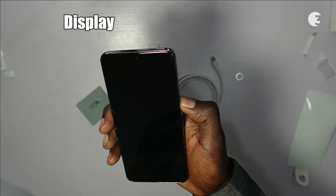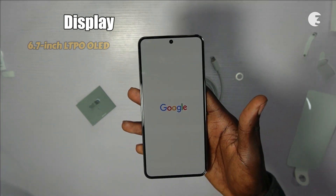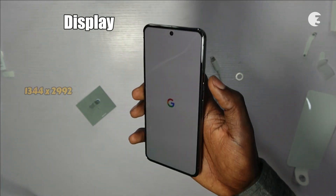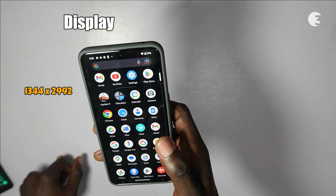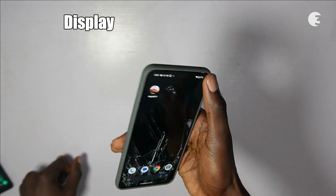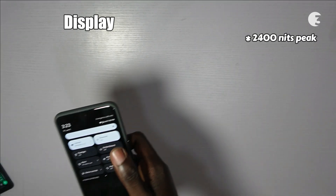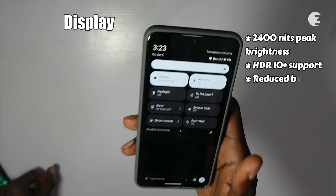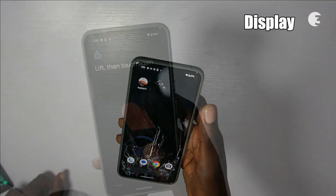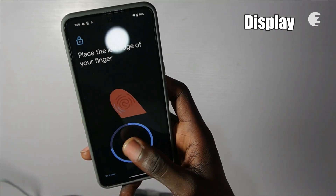The flat display, a departure from the curved screen, caters to those who prefer precision over accidental touches. The Pixel 8 Pro introduces a mesmerizing 6.7-inch LTPO OLED Always-On display with Corning Gorilla Glass Victus 2 protection, 1,344 x 2,992 pixel resolution, a 120Hz refresh rate, and an impressive pixel density of 489 ppi. With up to 2,400 nits peak brightness, HDR10 Plus support, and reduced bezels, the Pixel 8 Pro adapts to any environment. The under-display fingerprint reader adds an extra layer of security, with optional face unlock, PIN, or password.